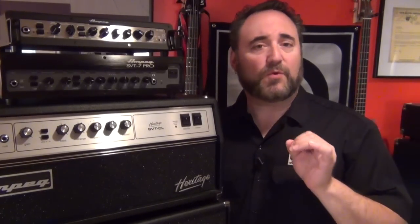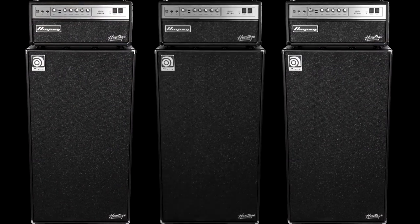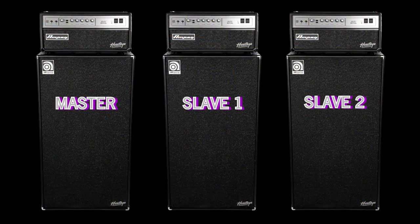Now these two jacks can serve in a couple of different functions, but the most common is for when you want to slave two or more heads together in a signal chain. This allows you to use the preamp and power amp from one amplifier and then control all the succeeding amplifiers in the signal chain with the preamp from the first amp in the chain.